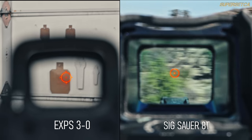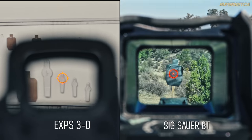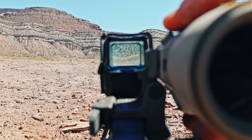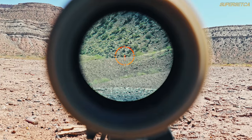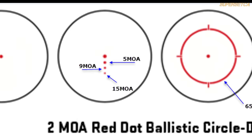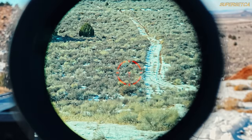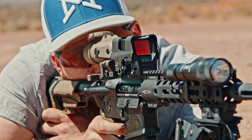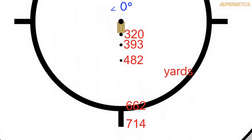The circle dot shares the same 65 MOA outer ring as an EOTech, but with a slightly larger 2 MOA center dot. For reticles with holds, you'll want to pair it with something like the Sig Juliet 4X magnifier. Under magnification, you can really see how sharp and clear the reticle appears, even though the front glass does have a little bit of a blue-green tint. Looking at the reticle subtensions, the 8T uses the same reticle as the earlier reviewed Romeo 4H. If you zero for 200 yards with something like a 10.3 Criterion barrel shooting 55 grain, the holds go out to 482 yards, which is plenty for a 4X magnifier.